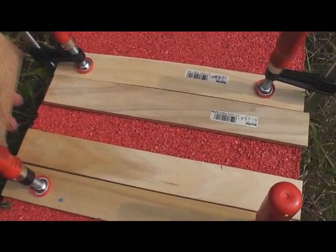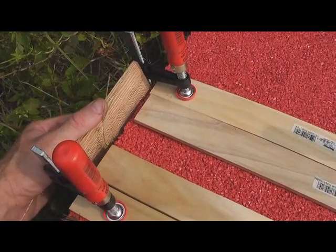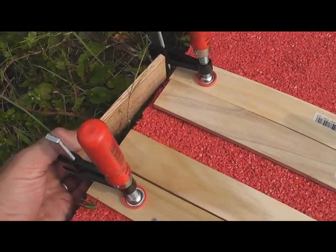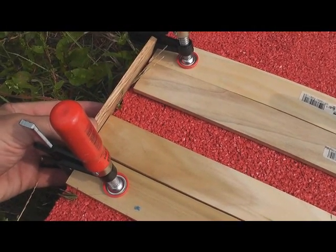It also helps to have a piece that fits between your clamps so that you can mold the edging when you get to the edges.